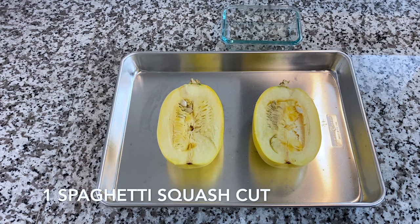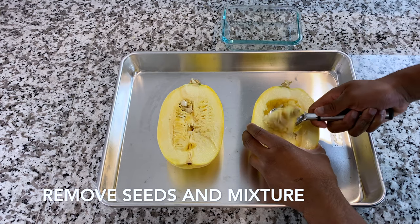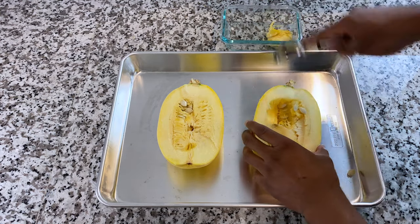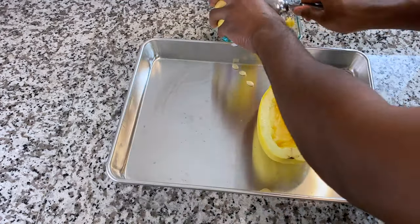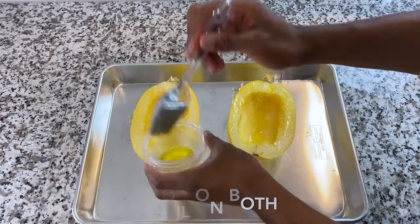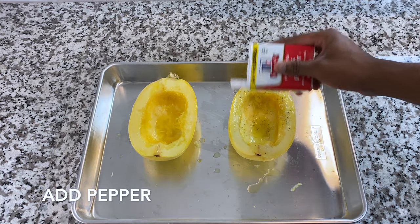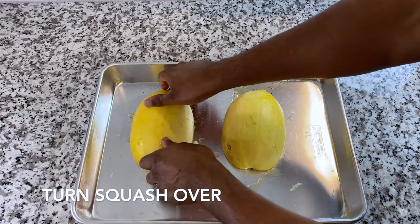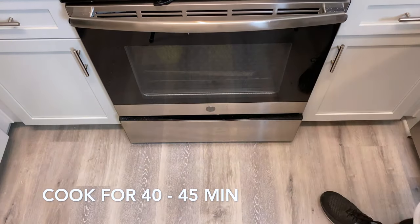This is a spaghetti squash cut in half. Grab a spoon and get all that stuff out of there — all the seeds and everything. Grab some olive oil and just lather it down. Add some salt and a little bit of pepper to both of them. Now flip both of these spaghetti squashes over, throw them in the oven, and let them cook for about 43 minutes.